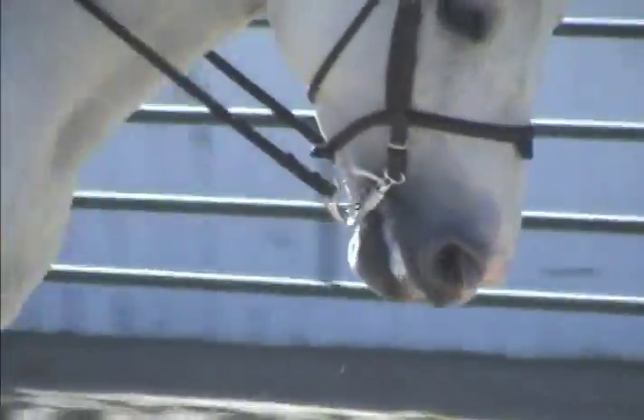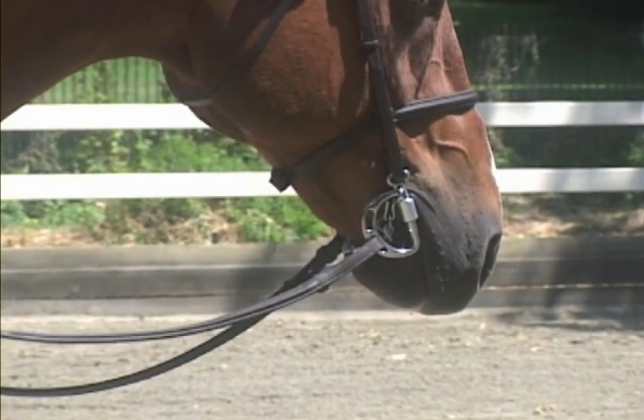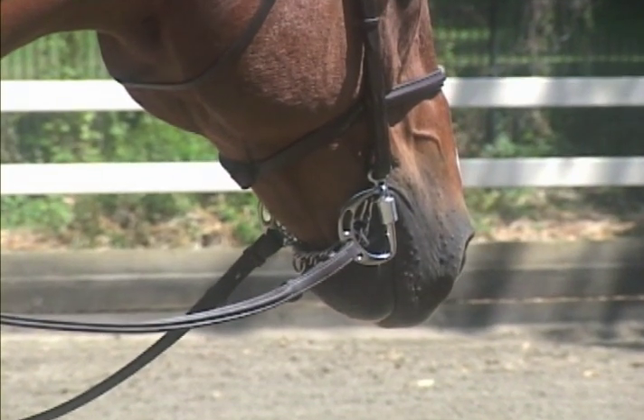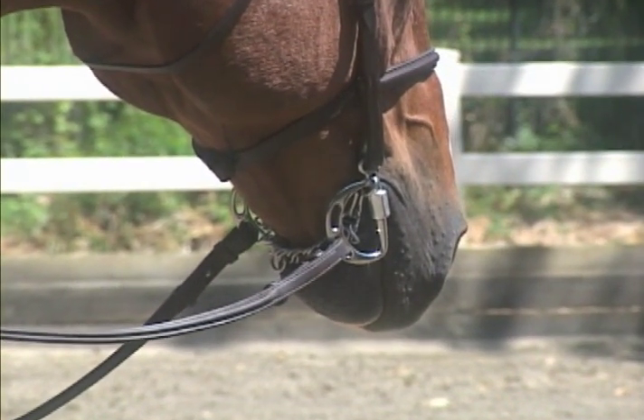Mi'kmaar has combined the classic cheek piece with two distinctly different mouthpiece options. The Mi'kmaar Kimberwick is offered with standard or low jointed port mouthpieces. On the cheek are two areas for rein placement, the lower resulting in the most leverage. A single rein is typically used.